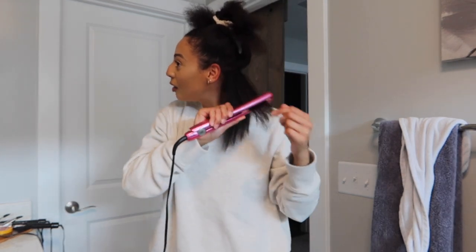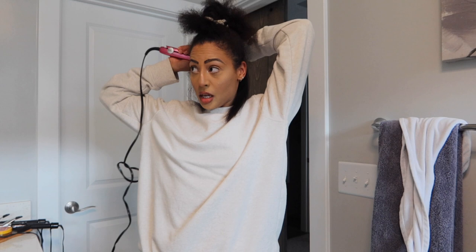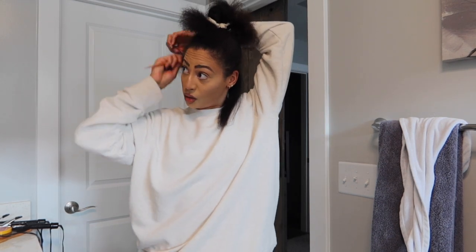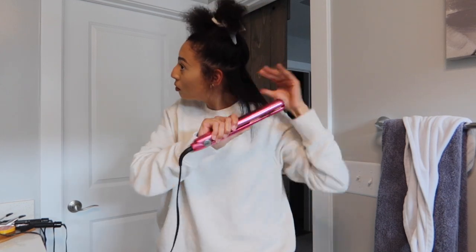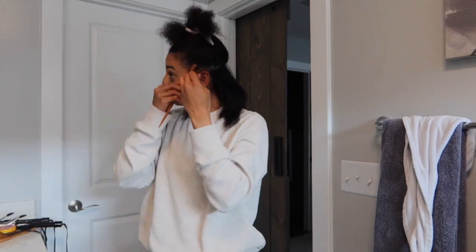Subscribe because in my next video I'll be cutting my hair — oh my god, can you imagine? Well, this is really exciting. I'm gonna speed it up and show you guys my end results, because again, this is not a tutorial — it's more like an experiment.